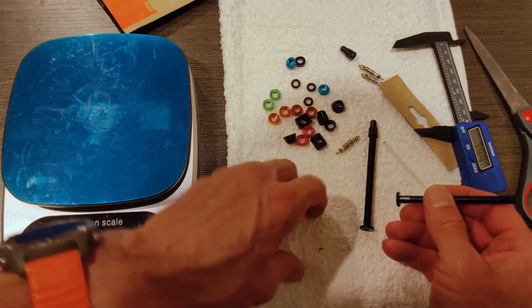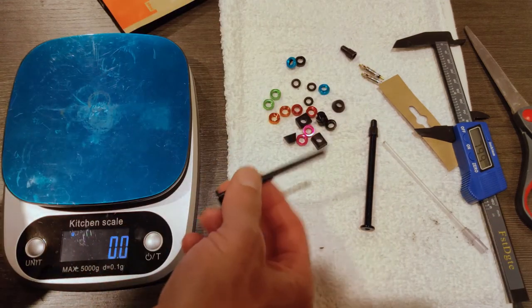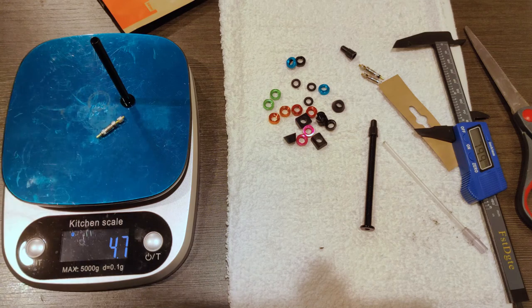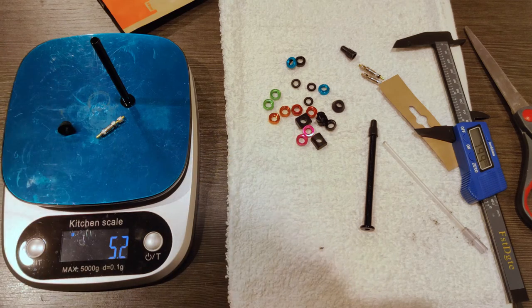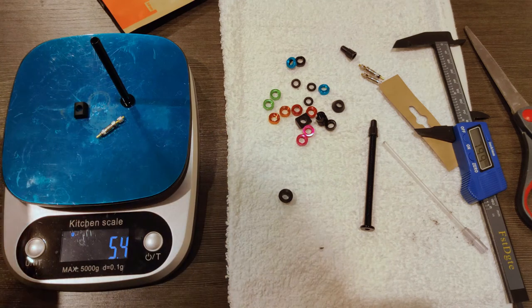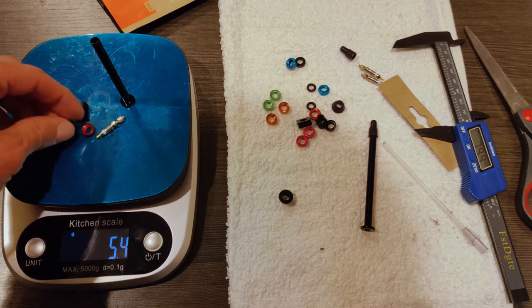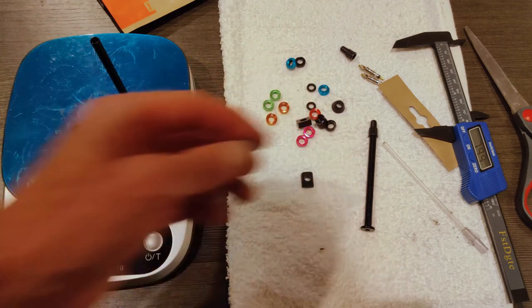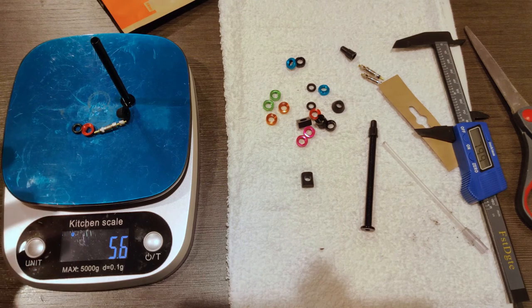Let's see how much the individual parts weigh. Just the valve stem: 3.1 grams. With the core: 4.7 grams. With the conical seal: 5.2 grams. With the flat seal: 5.4 grams. Adding the nuts, the total system weight per valve with the flat seal is 5.8 grams, and with the conical one it's 5.6 grams. That's very consistent with what we'd expect from other competitive valve stems.